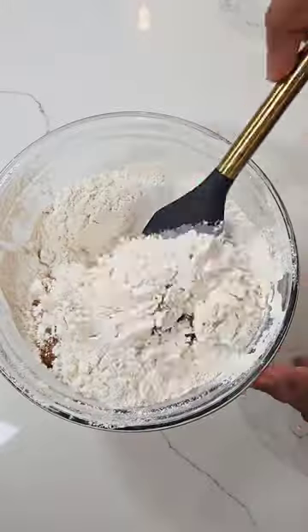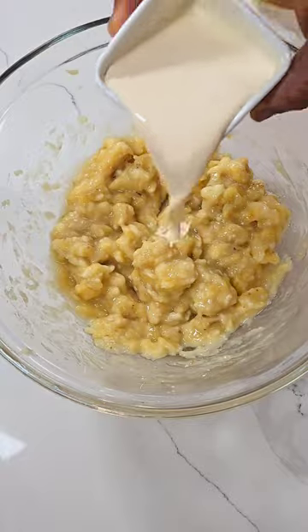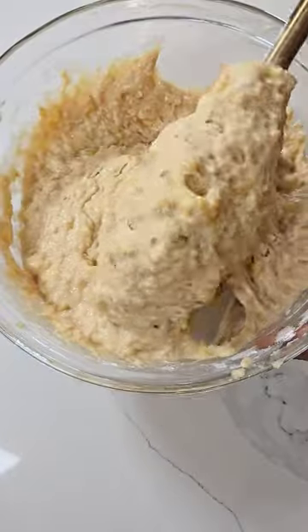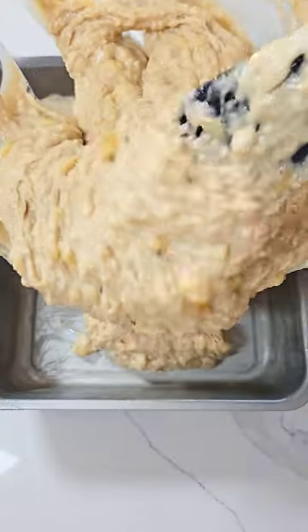Hi guys, let's bake banana bread together. So it's March break and I promised the kids a fun time since we didn't sign them up for any activities. The first day flew by and I didn't do anything exciting. Now it's the second day and I'm trying to make it up to them by baking banana bread.